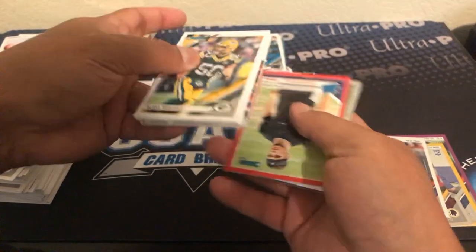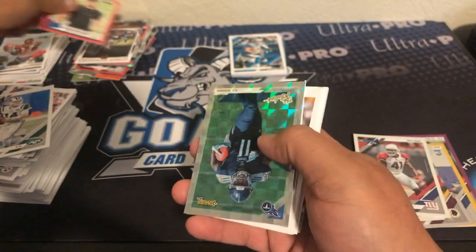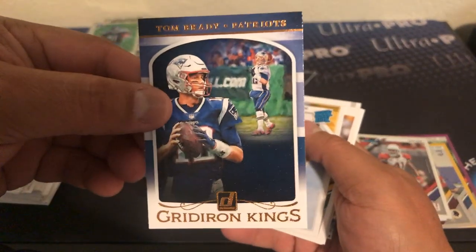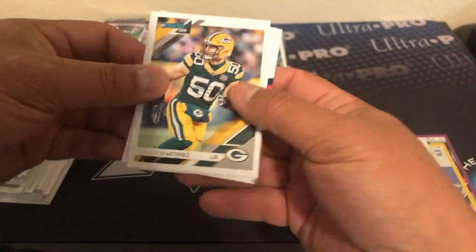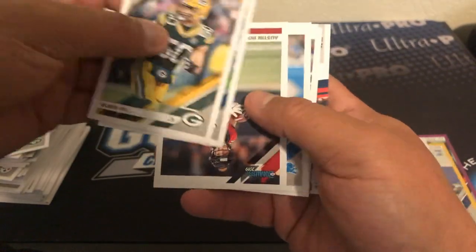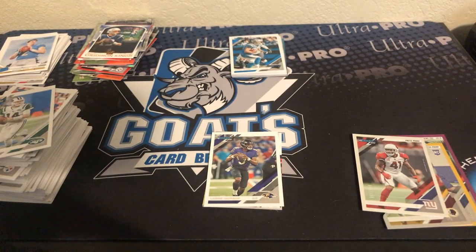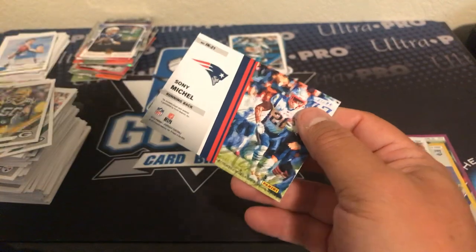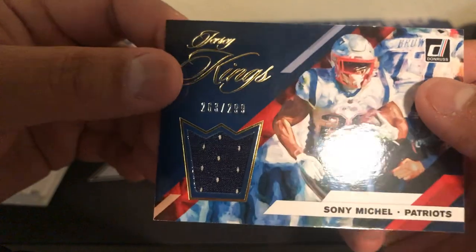Last pack before we get to our hits. James White, Addison Foster, Derwin James, Bradley Chubb, there's Taj Boyd again. Danielle Hunter red press proof. Here's a Dominator Cam Newton. Antonio — that guy — Gridiron Kings. And a rated rookie of Mecole Hardman Jr. No variations from what I've seen. This is going to be our jersey piece — rated rookie press proof Trace McSorley. AJ Brown, the rookies. Nice little Tom Brady Gridiron Kings insert. Easton Stick rated rookie. Blake Martinez, Rashad Penny, Austin Hooper. There's a Kenny Golladay — nice, that'd be cool if that was a variation. And behind Lamar Jackson — Sony Michel Jersey Kings out of 299.